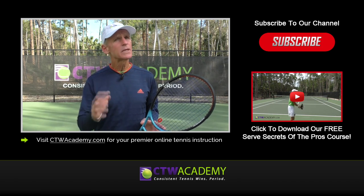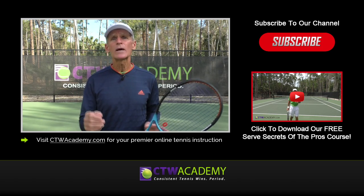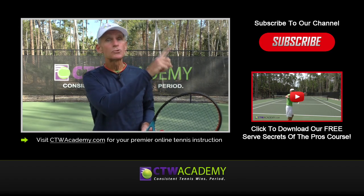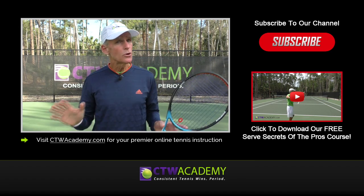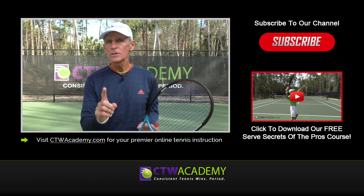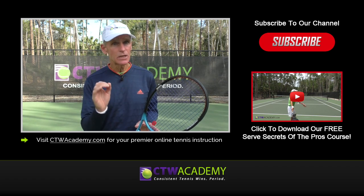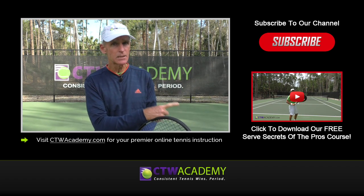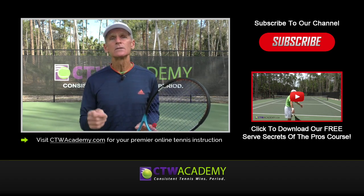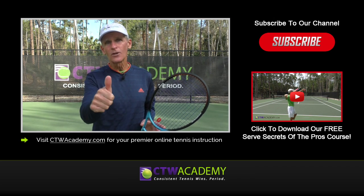If you like this video please hit the thumbs up button — it helps me out a lot — and leave any questions or comments below. Make sure to subscribe to our channel so you don't miss any of the upcoming videos I release. Also make sure to download my free 'Serve Secrets of the Pros' video course right here, just click the link on the right side of this video or by clicking the link in the description. Thanks again for watching, all the best.